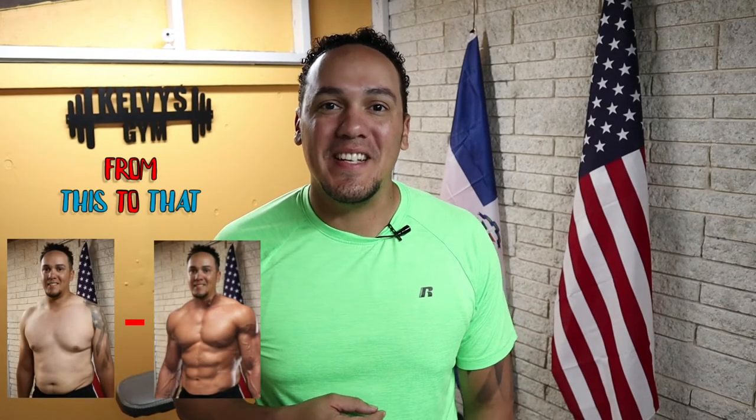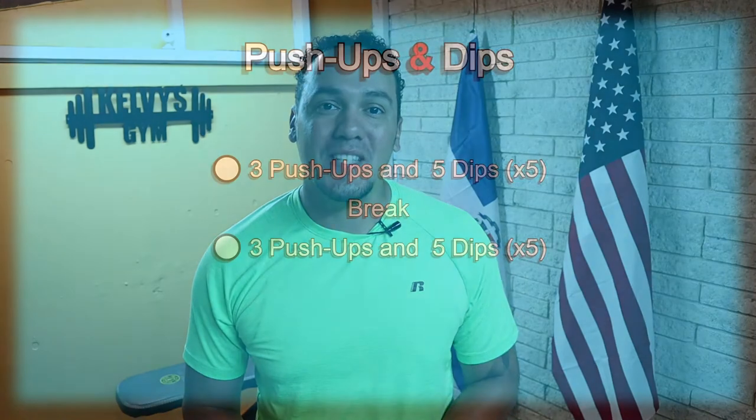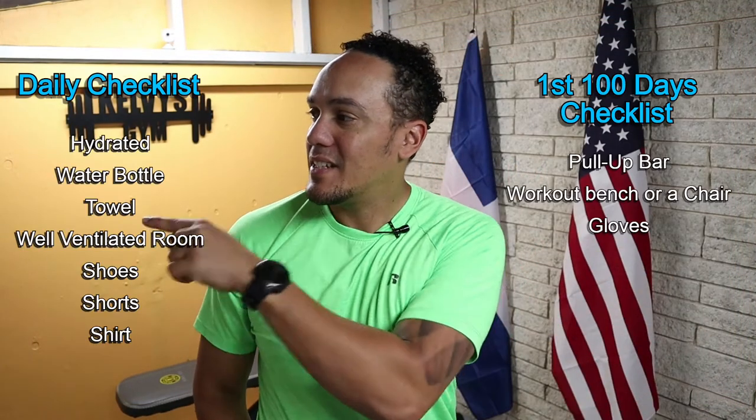Welcome back to the channel. Today's day 18 of this 300 days fitness challenge. Today's exercise is gonna be push-ups and dips. The exercise will consist of three push-ups and five dips. We'll do that five times, take a little bit of a break, and go right back.